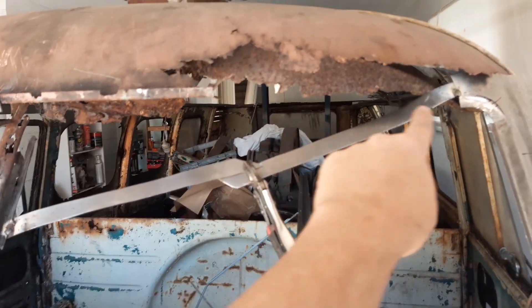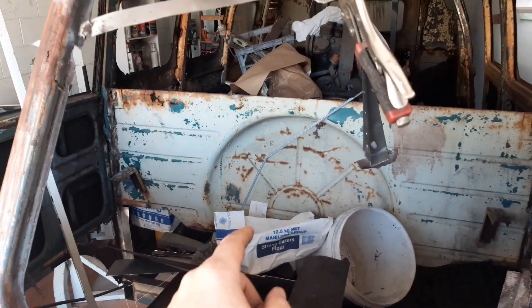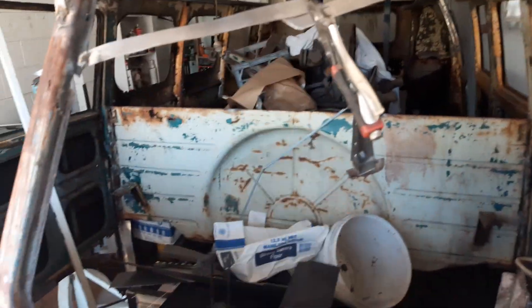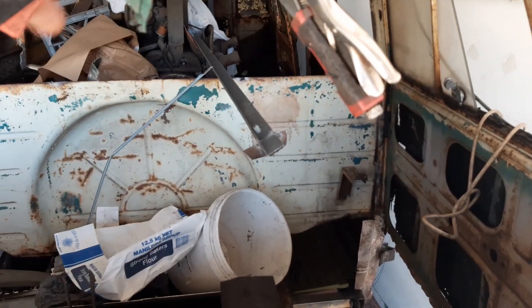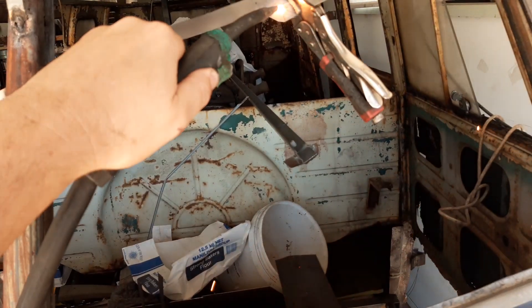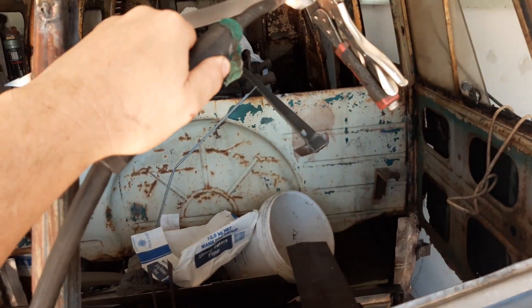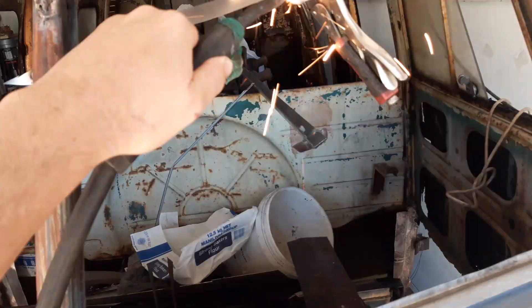I couldn't go up the top here because there's no metal up here, so I had to go across like this. Basically just got a pair of pliers in it now — I'll just throw a quick tack in while I'm talking, I'm not too phased about what it looks like. Just going to do it one-handed. Yeah, I've got something there, so that's fine.